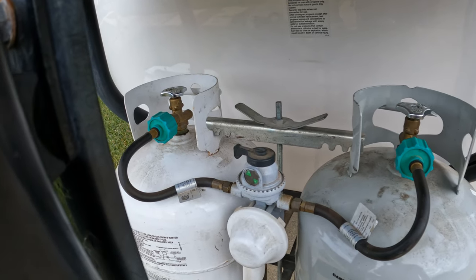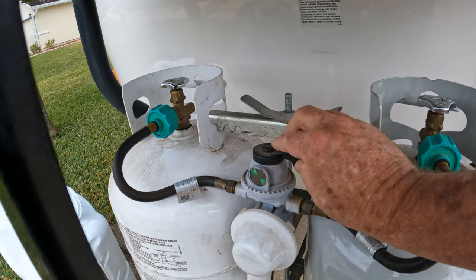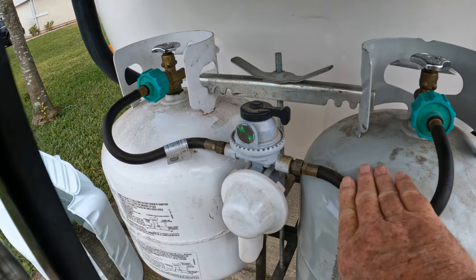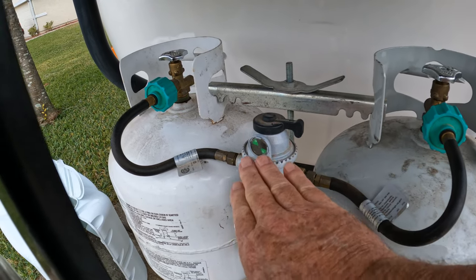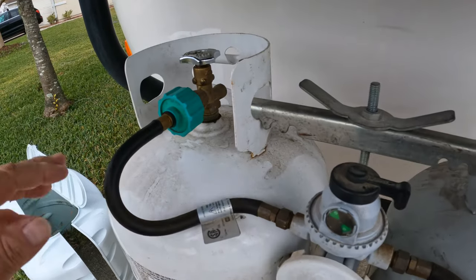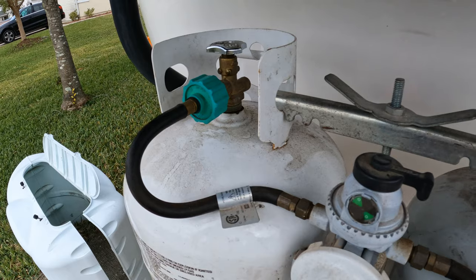Once it goes red, all you're going to do is switch this valve over. Now you'll see it's got supply on the top and it's taking off the driver's side tank. This indicator will go back green. At that point you can turn this valve off, unhook this tank, and take it out and go fill it.